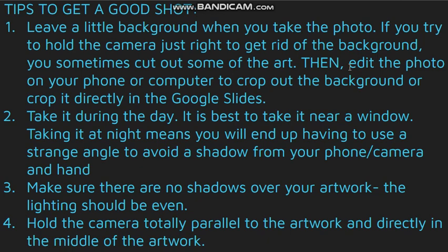Take it during the day. It's best to take it near a window that doesn't have direct sunlight coming right through. Taking it at night means that you're gonna end up having to use a strange angle to avoid the shadow from your phone or camera and your hand, just because of the way that lighting works.